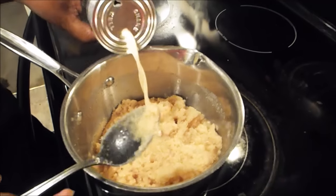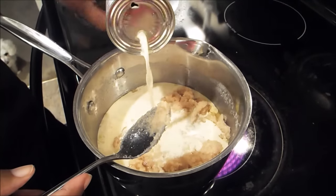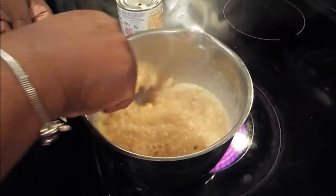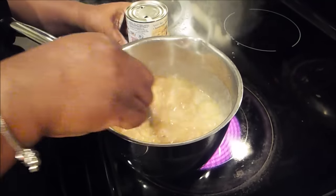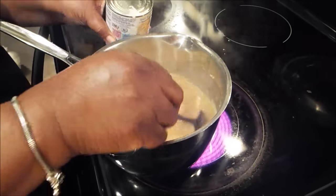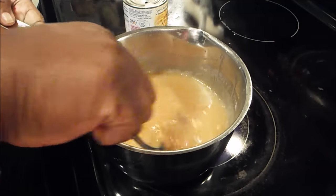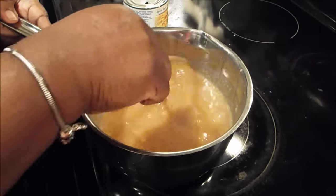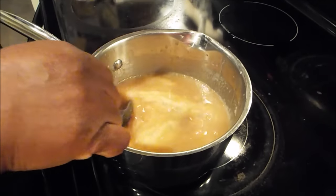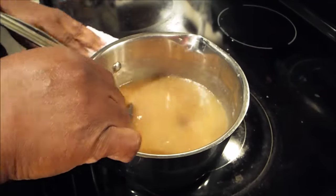Here we go. This was about a cup of carnation milk that I added to this. You heard the little splatter.